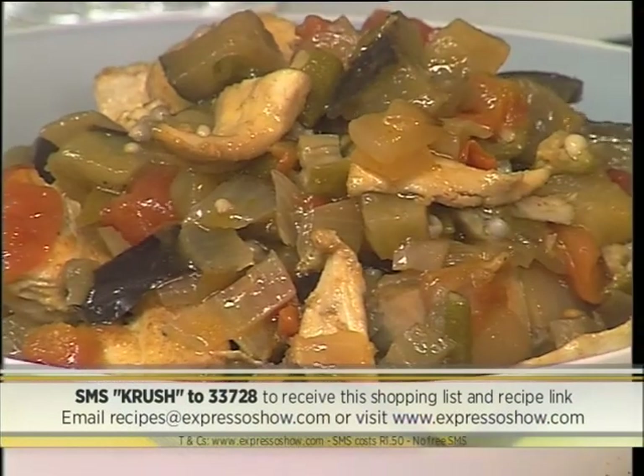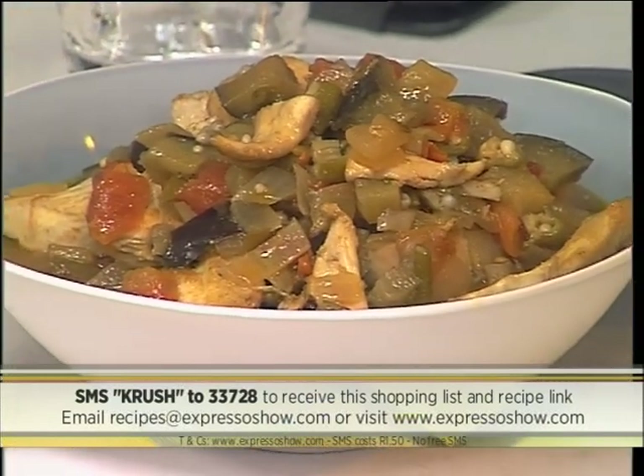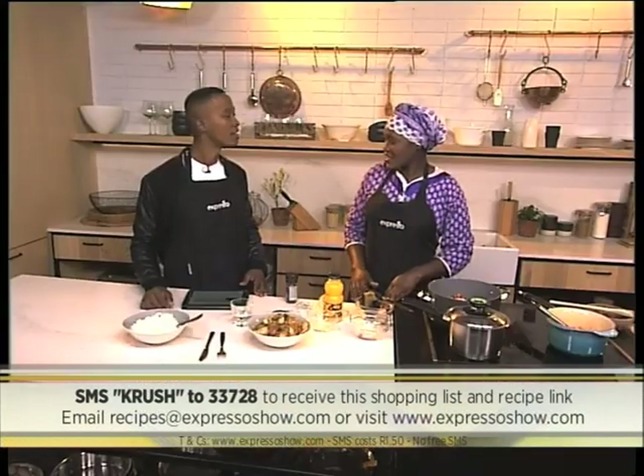So it's ready — there we go! SMS the keyword CRUSH to 33728 and we'll send you this beautiful recipe. Angel fish with okra — I've just learned now it's called Bamiya. Bamiya — in Swahili, we call it Bamiya. And if you'd like to enjoy more of our dishes, you're welcome to Africa Cafe Restaurant, at 108 Short Market Street, where you will experience different dishes from all over Africa.